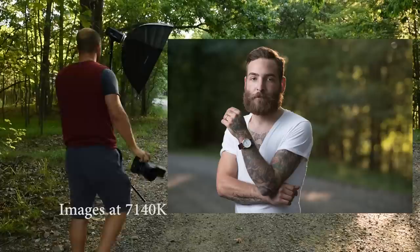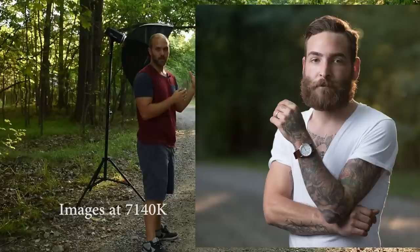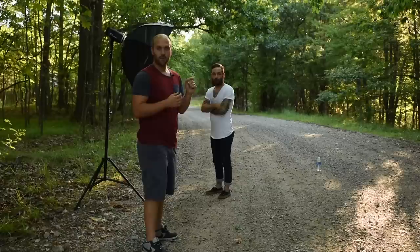I got a few images I want to share with you guys. See how red that lighting is on his left side? That's where the sunlight's hitting him. Now I'm going to show you what happens as soon as we take away the CTB.